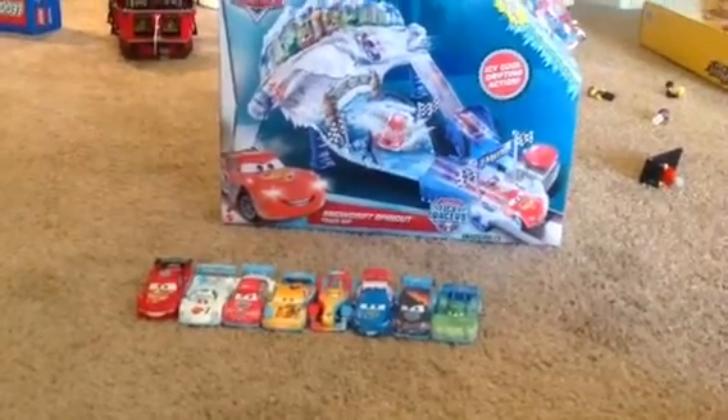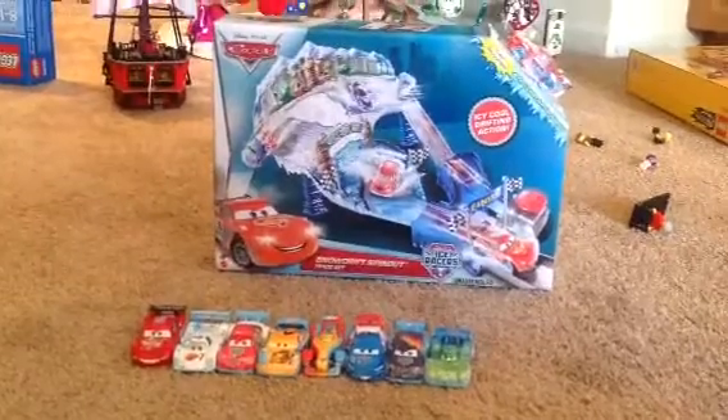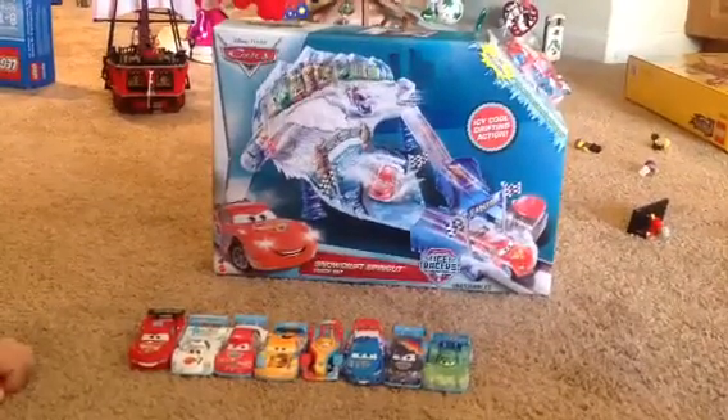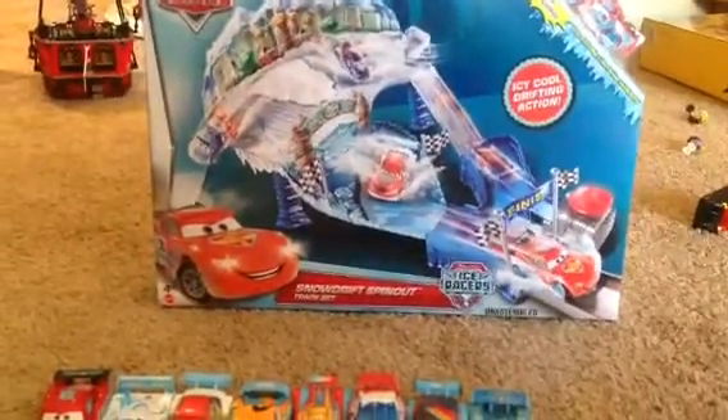Hey guys, Disney Car Collector here, and here are some ice racers and the Snowdrift Spinout track set. Let's look at the back.